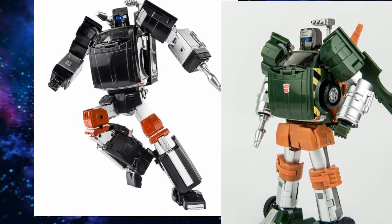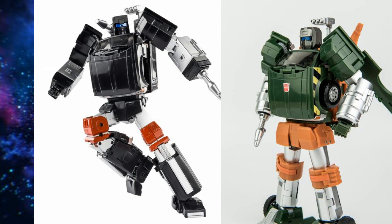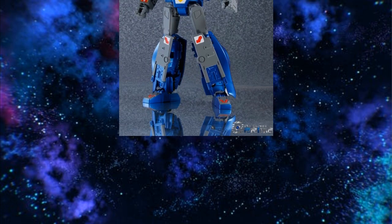Looking at Trailbreaker and Hoist — for Trailbreaker I would go with the X-Transbots Aegis, and for Hoist I would go with X-Transbots Peon. I got a clearance sale on MMC's version of Hoist, but having MMC's Hoist next to X-Transbots Trailbreaker, X-Transbots is way better. I suggest X-Transbots for both; they have die-cast, and the Peon should feel like the Aegis, which will blow MMC out of the water. MMC looks okay but feels super cheap and light.